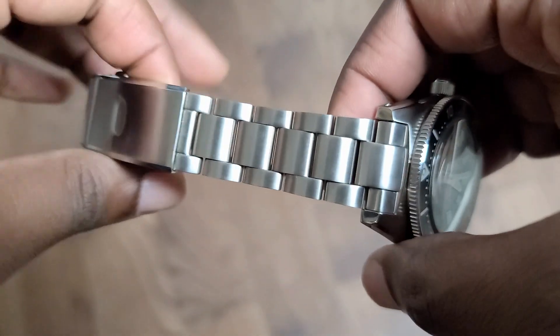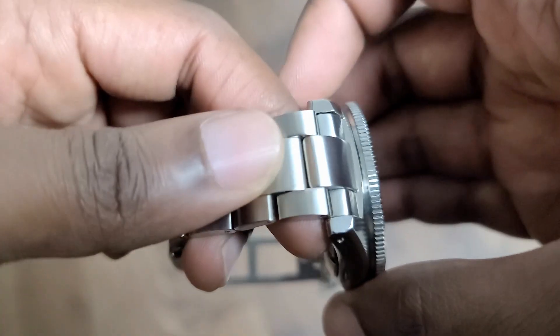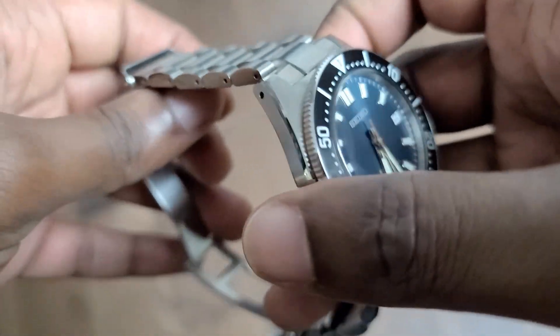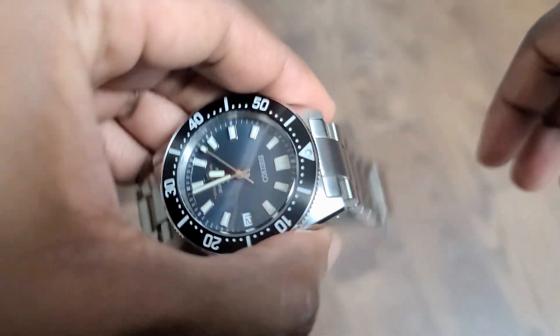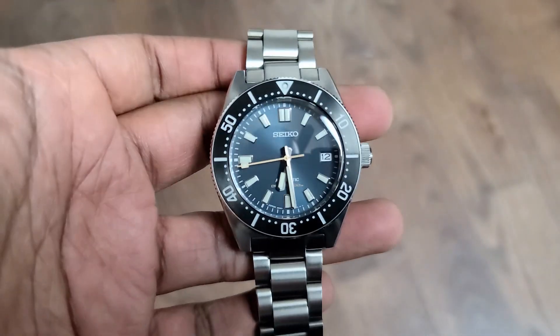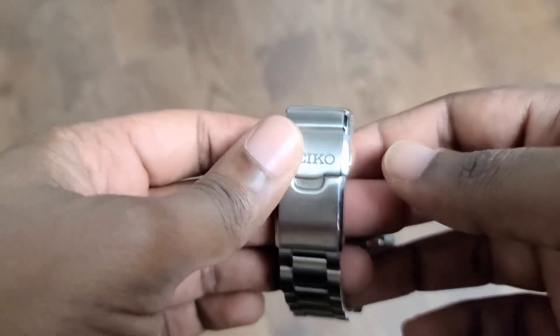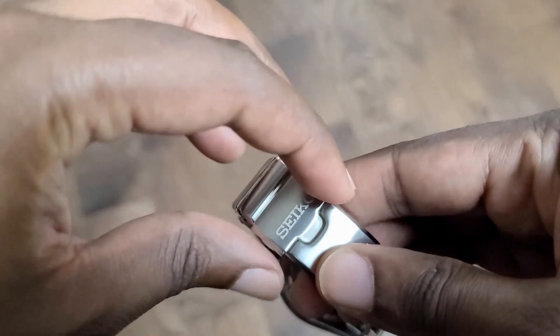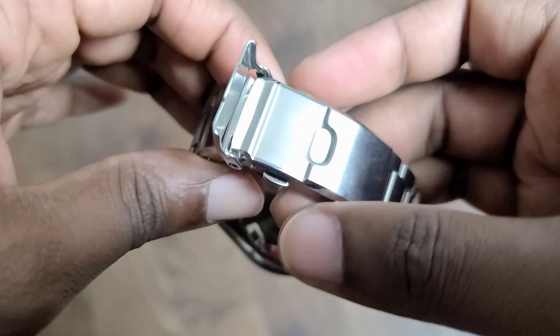The bracelet here is an oyster-style three-link bracelet. The end-link is really nice as well, so it's a very comfortable bracelet. It is kind of rattly — the tolerances are a bit loose, so there's quite a bit of rattle, but that relates to a more comfortable wearing experience. The clasp has been upgraded for the 2020 models. It has a really large flip-lock, which is really satisfying to engage — very easy to use. I'm a huge fan of this one.